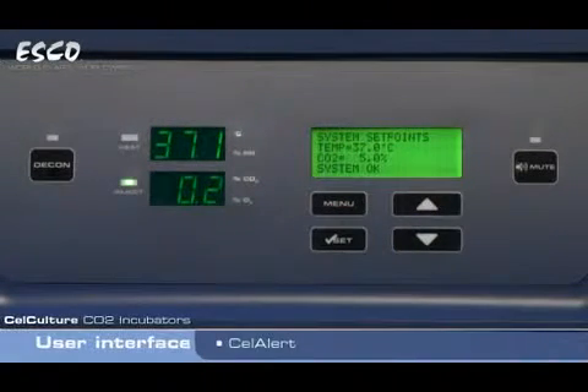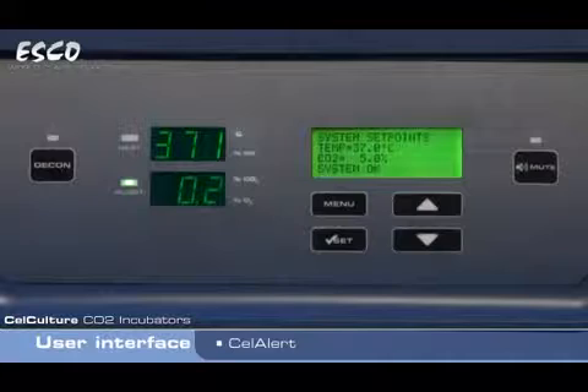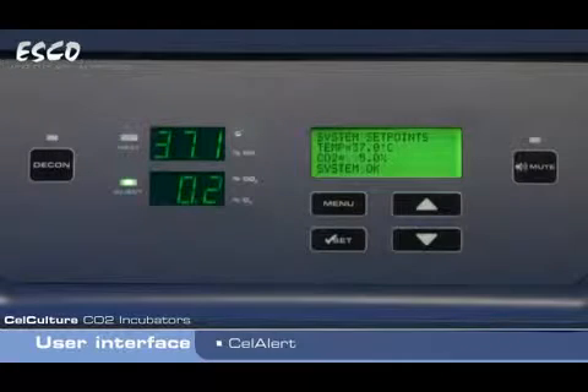The ESCO CellCulture Incubator features a world unique cell alert alarm system which reminds the user to replace parts. CO2 tank depletion reminder in addition to CO2 tank alarm — this function automatically calculates how much CO2 gas is left in the tank and provides a fail-safe reminder that alerts the user approximately one week before the gas is depleted. This gives the user buffer time to order new tank supply. We also have an ALPA reminder which will alert the user when to replace the ALPA filter.